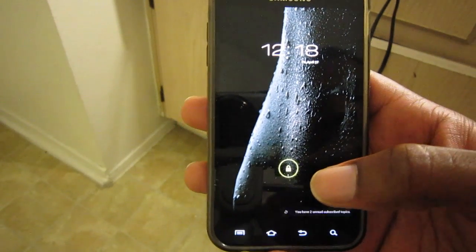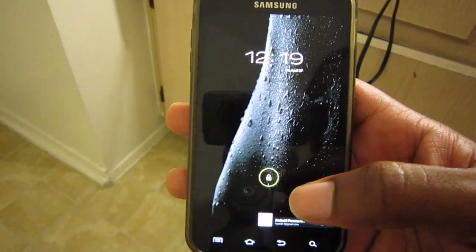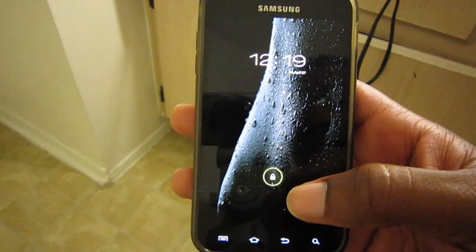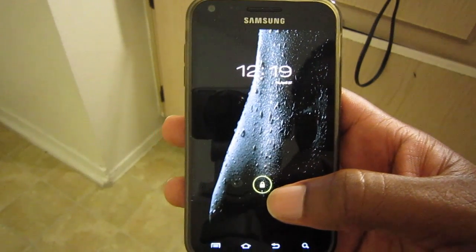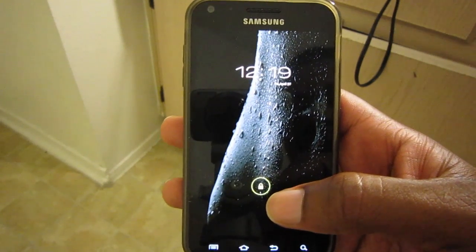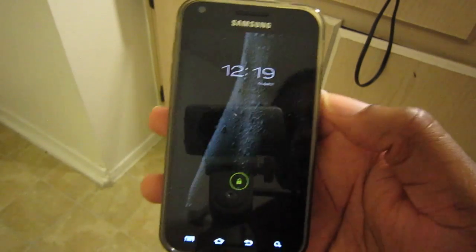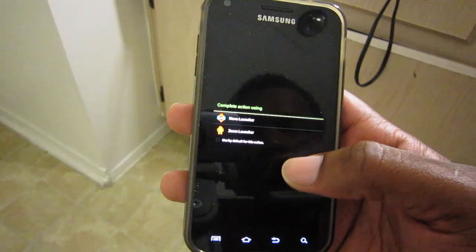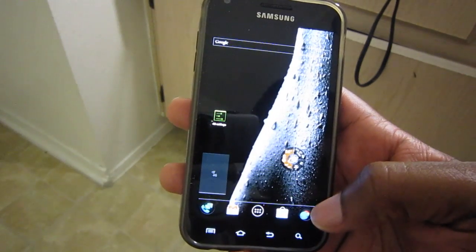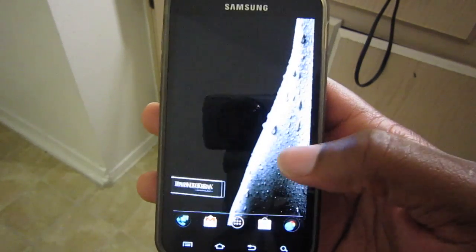There can be SD card issues but there's a workaround for that — I don't have any of those issues with my version. This is the tablet UI and as you can see everything is a little bit smaller. There are some force closes but you just clear it and it goes right back to normal.